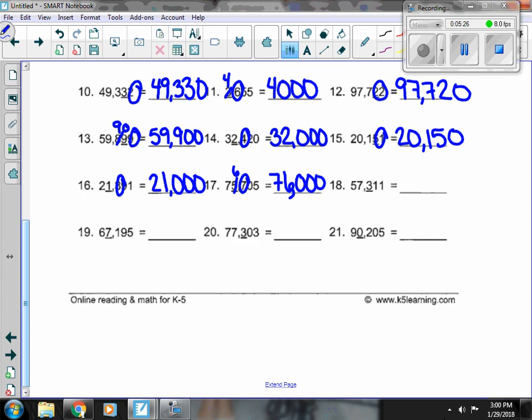Number 18, I have a 3 in the 100s place with a 1 next door. That 1 doesn't change it, so 57,000 stays, the 3 stays, and everything else turns to a 0.